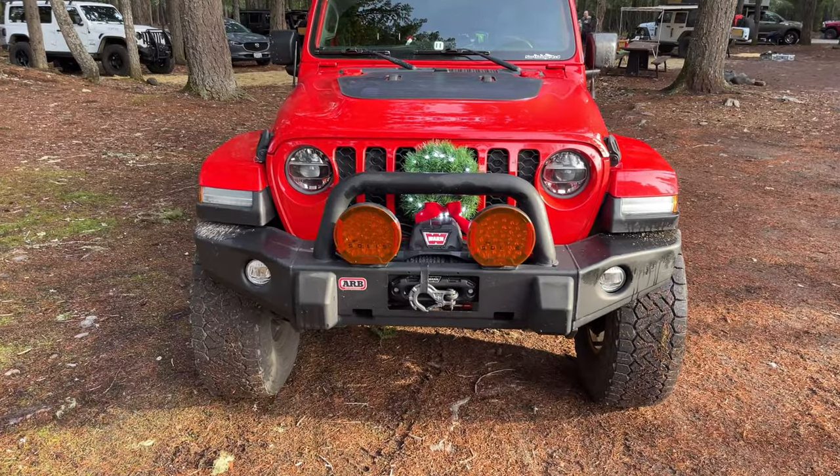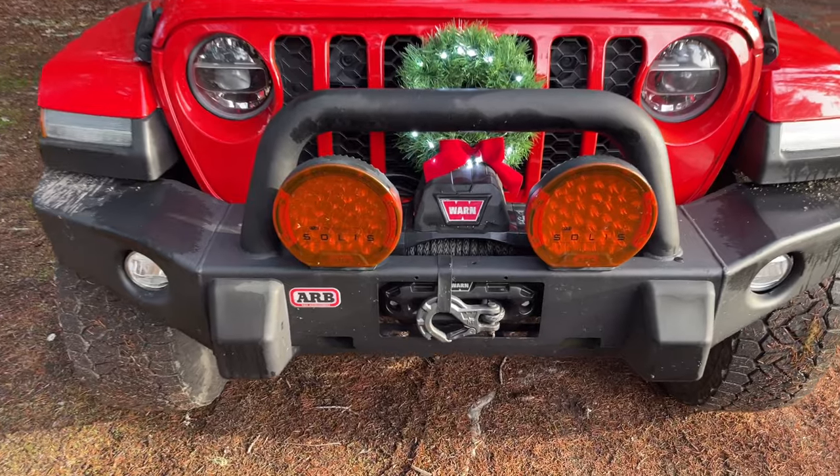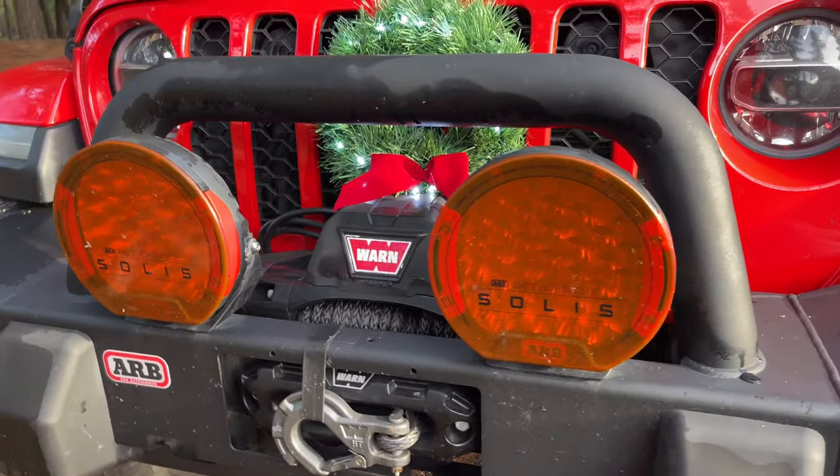Starting with the front of the Jeep, we chose the ARB classic winch bumper to provide full protection from animal strikes. Inside the bumper is a Warn 12,000 pound winch and ARB Solace LED off-road lights to help light up the night.